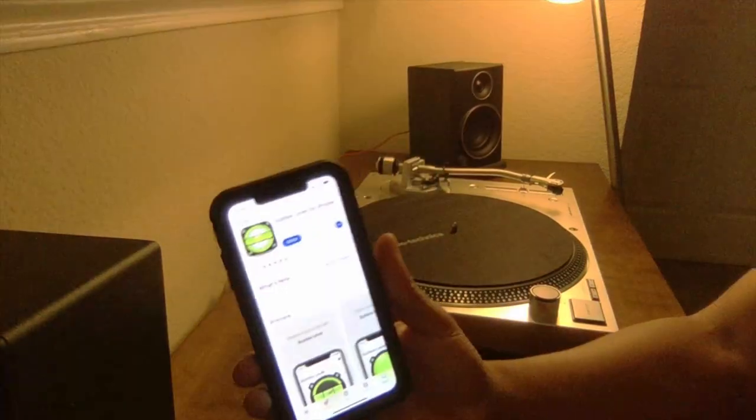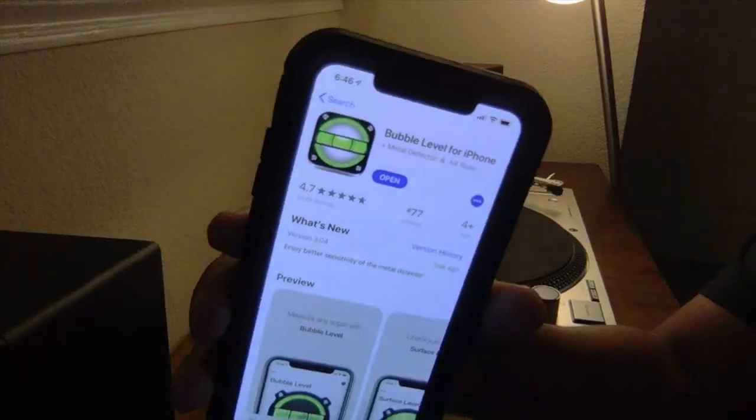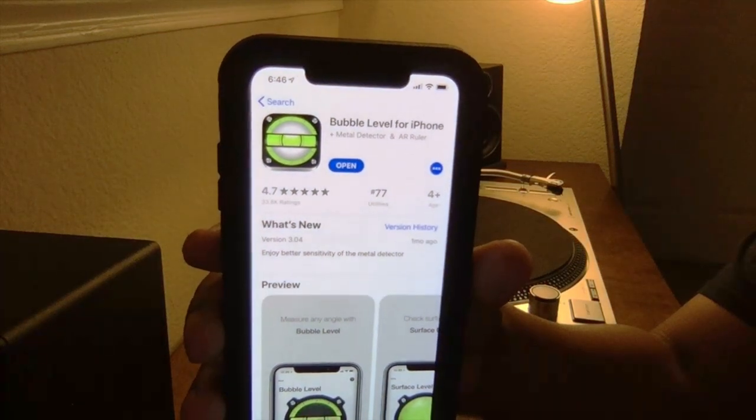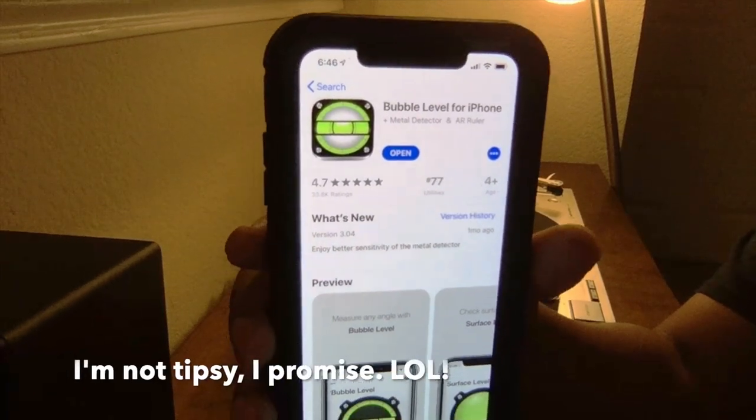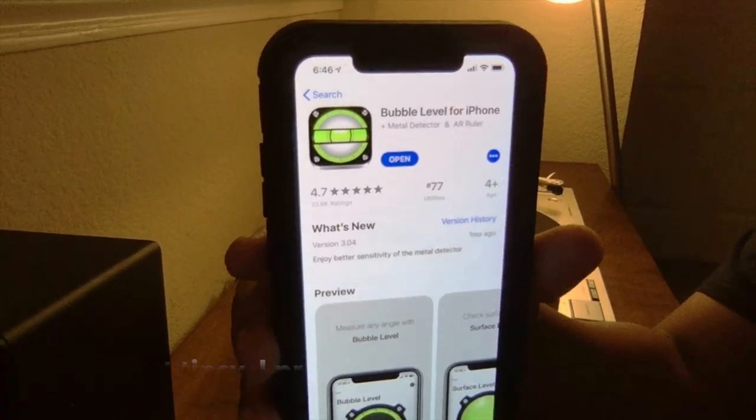And as always, with music and with a good bubble leveler, be inspired and stay inspired.